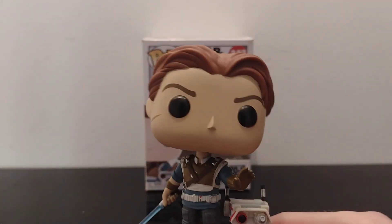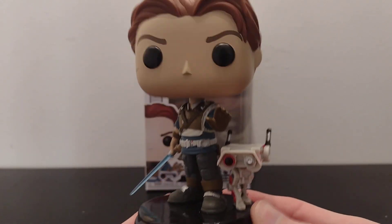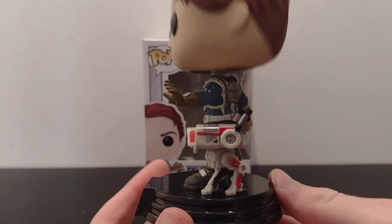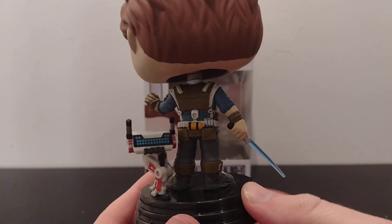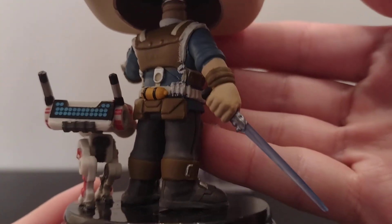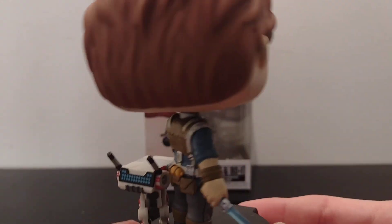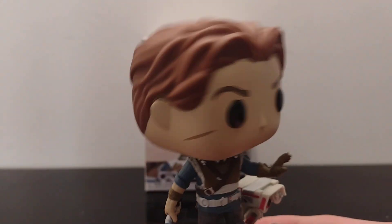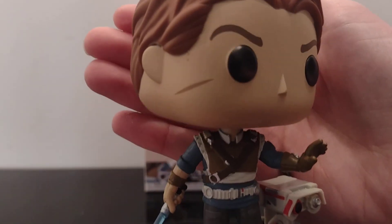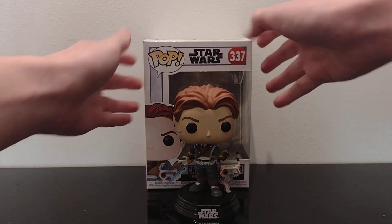So yeah, here's Cal Kestis from Jedi Fallen Order. There's BD1. If you look there, I don't know why he's got Anakin's lightsaber. There's his scar that he had from Order 66 when he was a Padawan. So that's the figure.